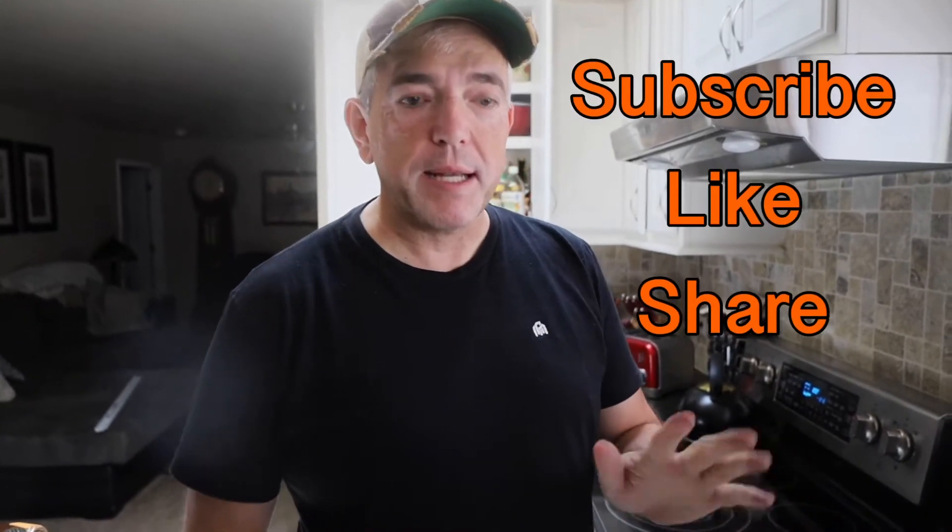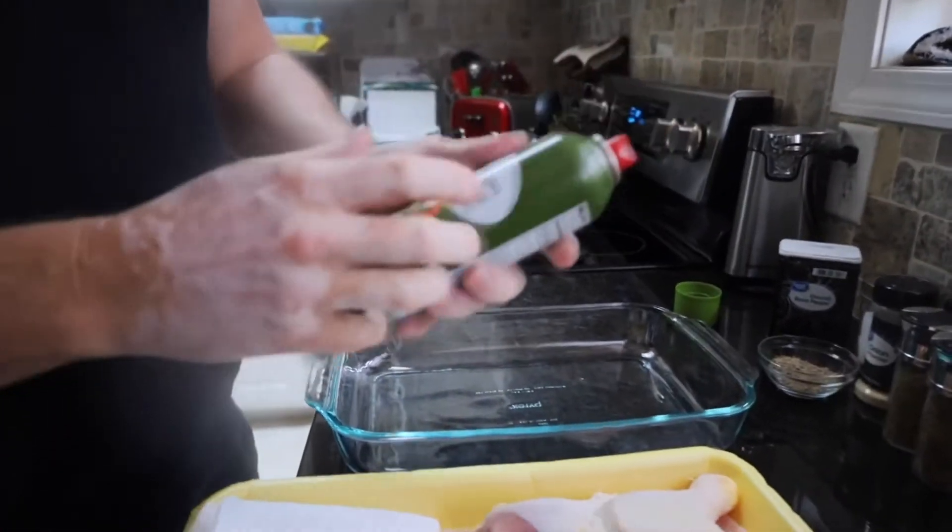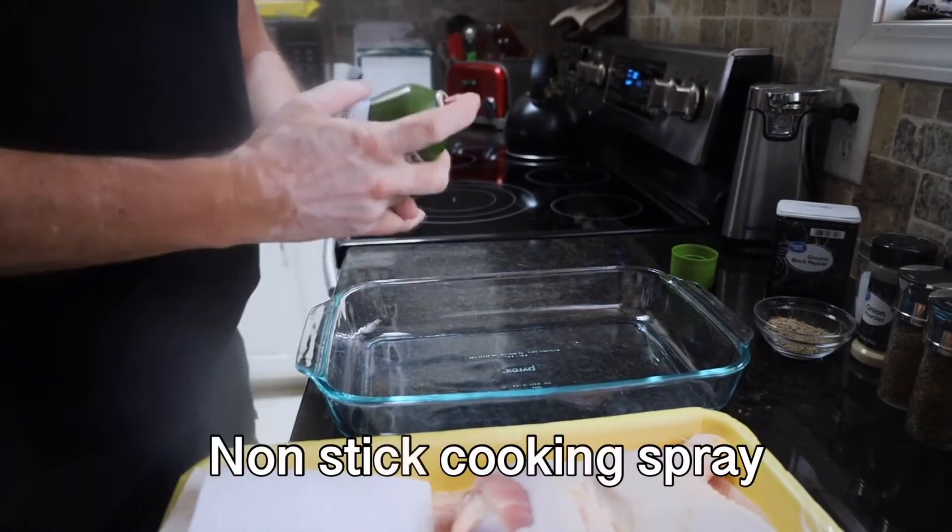Today we're going to make some very flavorful baked chicken. It's an extremely easy recipe. Let's get started. We have our pan over here and we're going to spray it with some extra virgin olive oil.